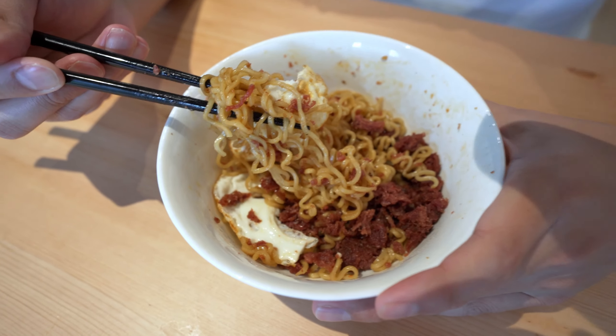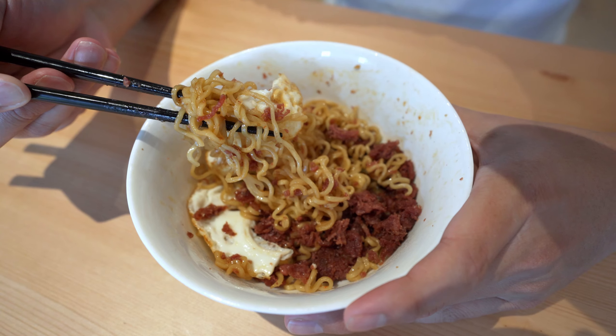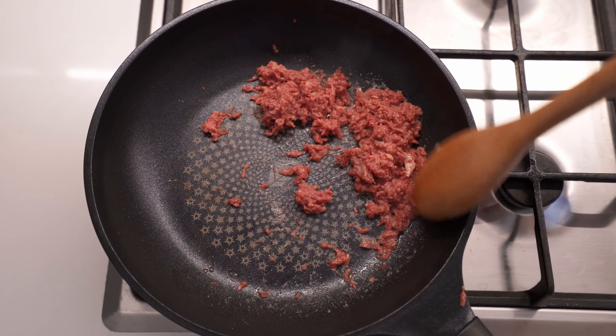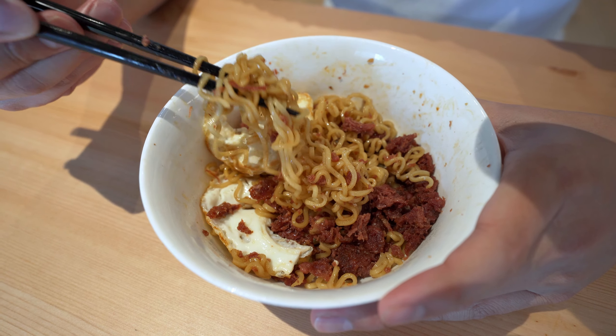It really brings back a lot of my childhood memories right there. Love that corned beef — really crispy when we're frying it, you can just smell how beautiful and aromatic it is. And then the noodle is firm, love that. Just a really good combination. Indomie is one of the best things ever — you really can't beat it. This is a really good afternoon snack.